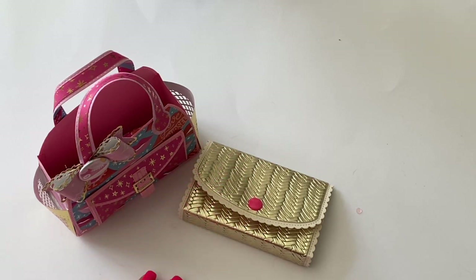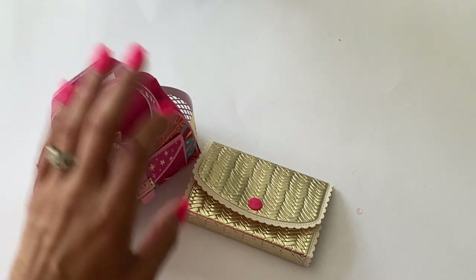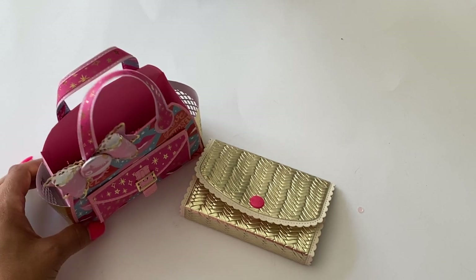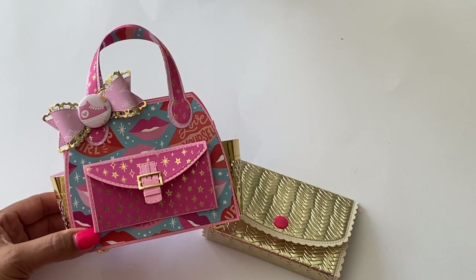Hello crafty friends, it's Erica Scraptiva29. Welcome back to my channel. Today I'm coming on with a quick project share. I have been working on some outgoing happy mail and I decided to make another tote and wallet set. I just thought I'd come on and quickly share — I did post a picture on my Instagram account yesterday.